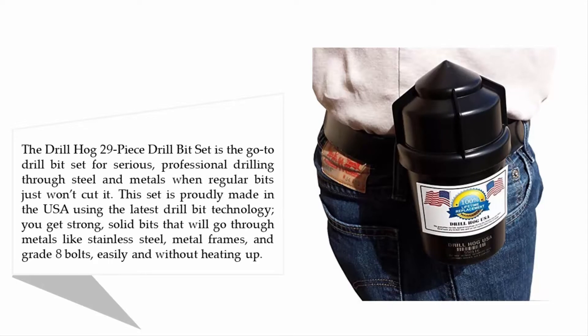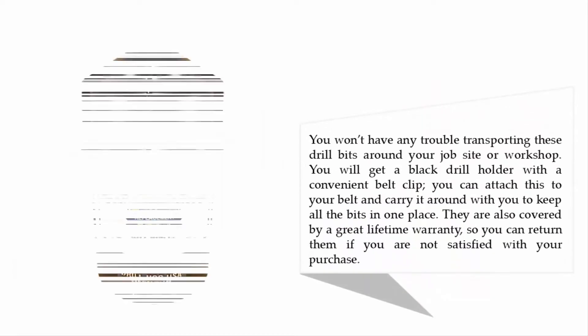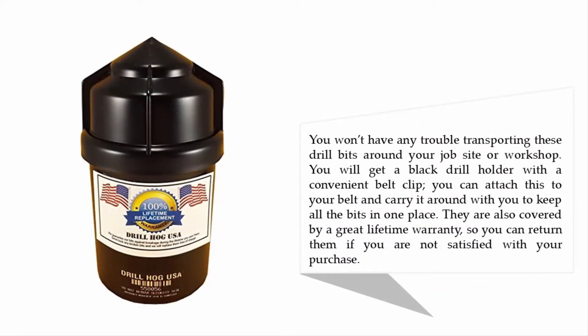You get strong solid bits that will go through metals like stainless steel, metal frames, and grade 8 bolts easily and without heating up. You won't have any trouble transporting these drill bits around your job site or workshop. You will get a black drill holder with a convenient belt clip.